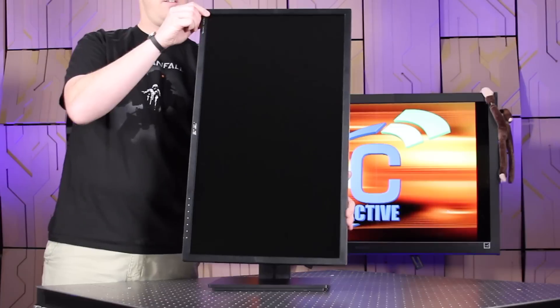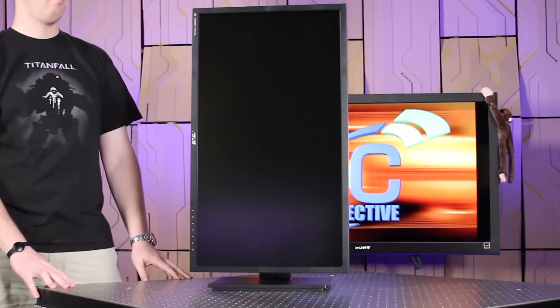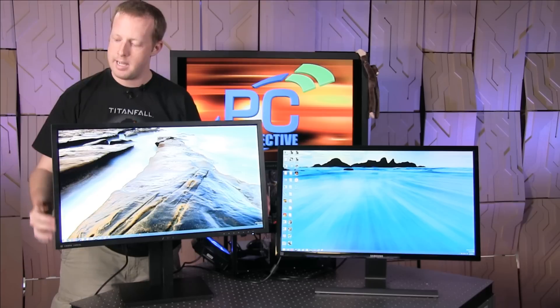It has the ability to rotate into a portrait style mode if you want. The stand is a lot more rigid — the Samsung seemed to wobble quite a bit, while this one wobbles quite a bit less. The bezel around the sides is a matte finish, which I definitely like.